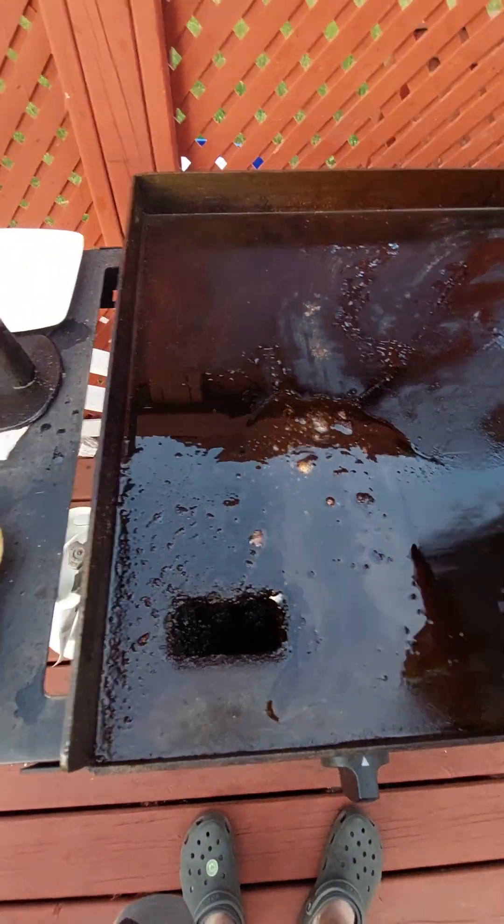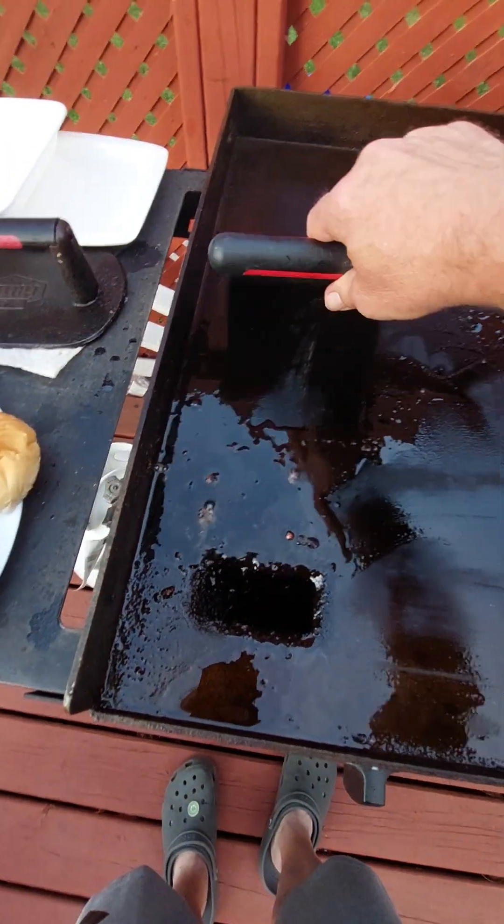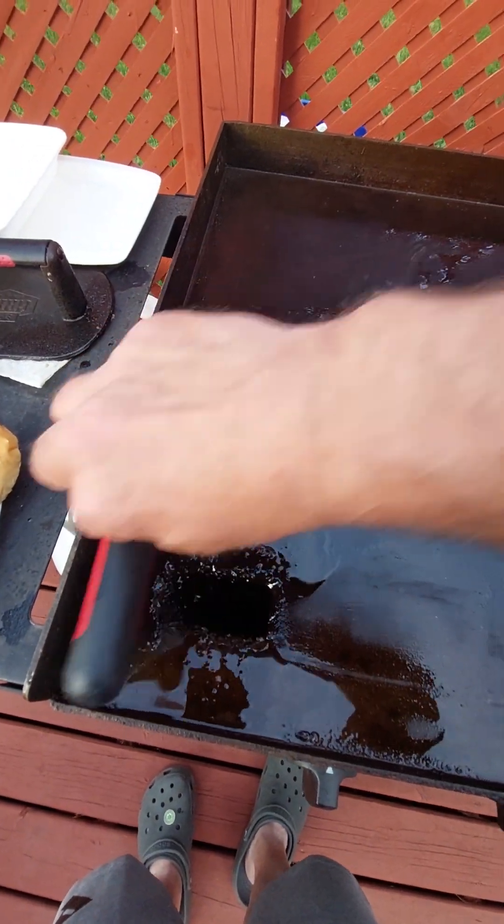You don't want the grill when you re-season, but you can do it when it's still warm. You don't want to cook the new oil, you just want to seat it.